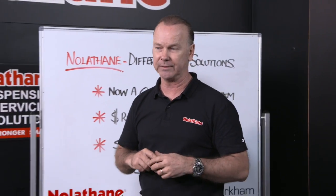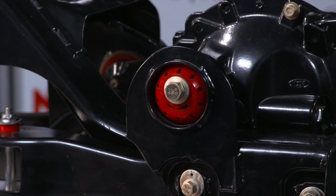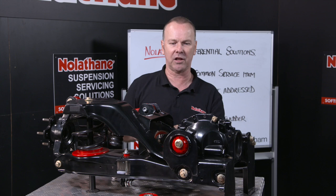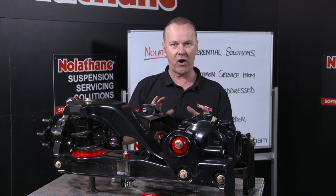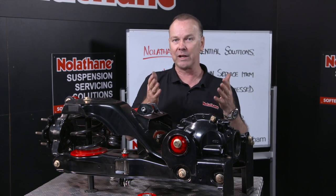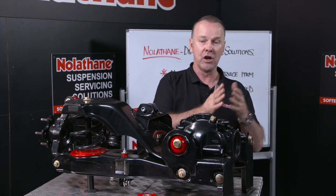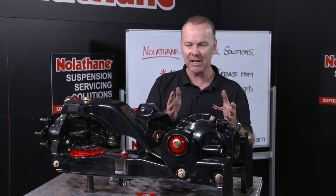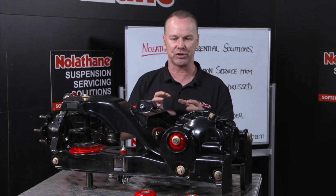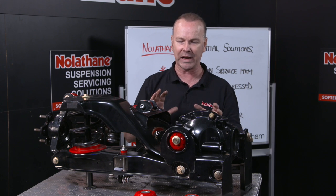Let's take a look at a rear end. When we talk diff bush mountings, here's the rear one on this Territory and the front one's over here closer to me. Now, the real challenge for manufacturers when they design this stuff is to find or strike a balance between plushness — eliminating NVH, which stands for noise, vibration and harshness — and the longevity or reliability of the product and its ability to do its job. A very difficult balance to strike.